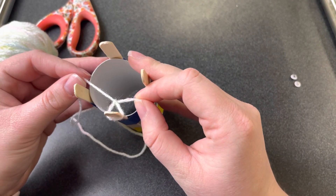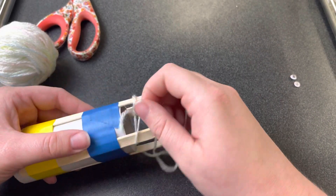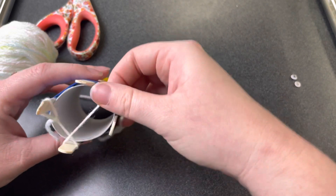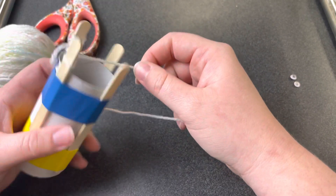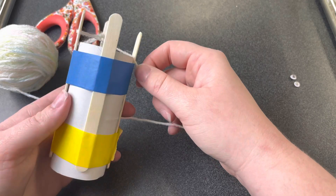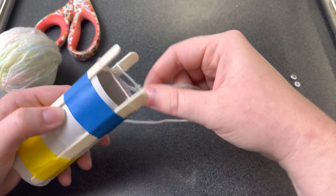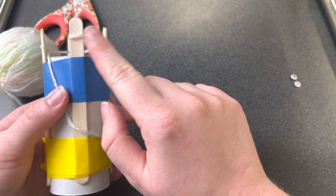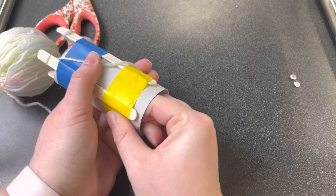Now it's time to start wrapping. We're going to wrap a loop just like this around every stick. Now that I'm done with this one, I'm moving to the one next to it — wrap a loop, wrap a loop. Now every stick has a loop.